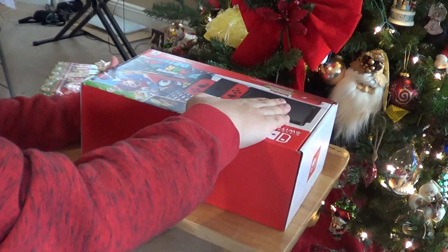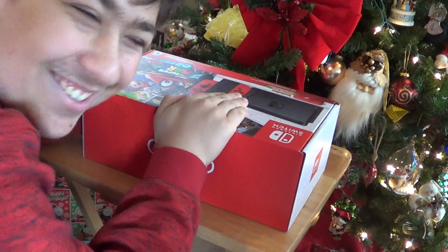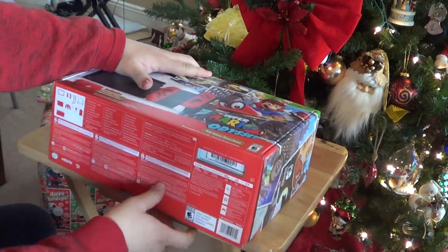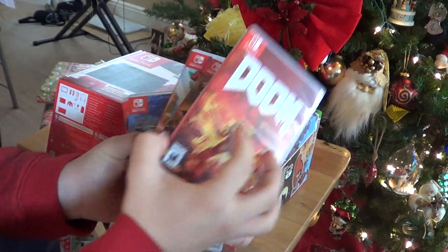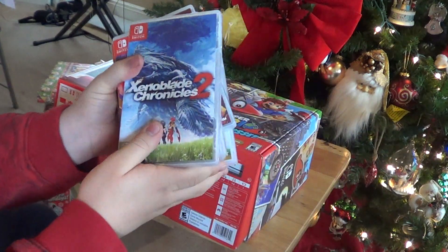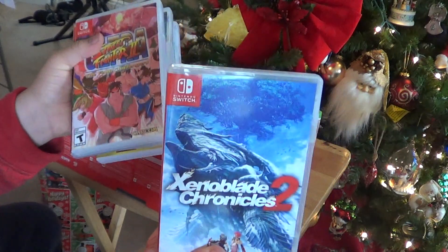Let's unbox the Nintendo Switch. One more thing — I also got games for the Nintendo Switch. I got Doom, I got Sonic Forces, I got Mario Rabbids Kingdom Battle, and Xenoblade Chronicles 2. The reason why I want to get that game is because I just want to try it out — it kind of reminds me of Breath of the Wild for some reason.